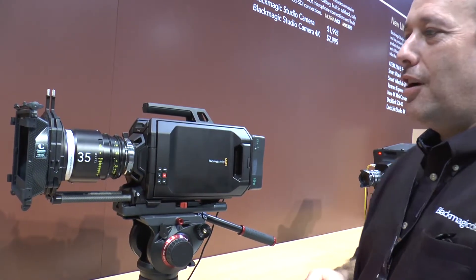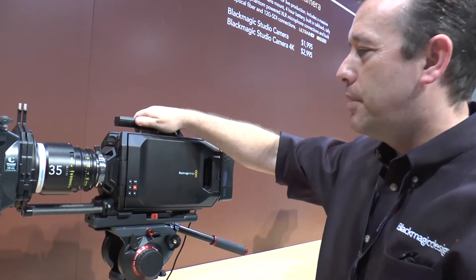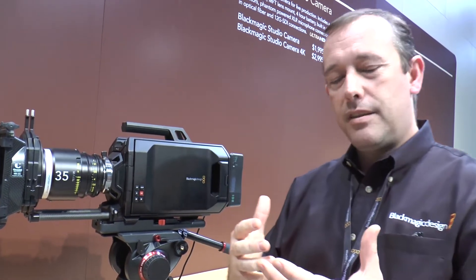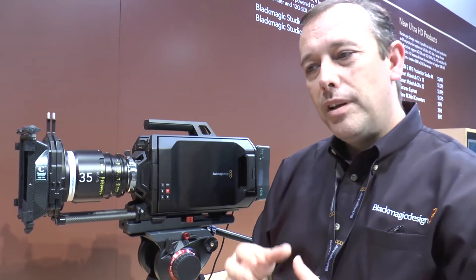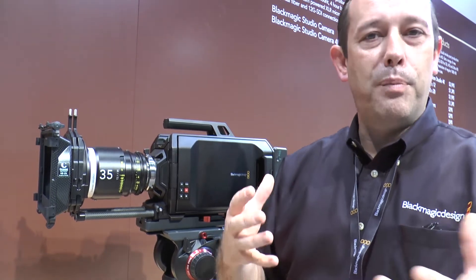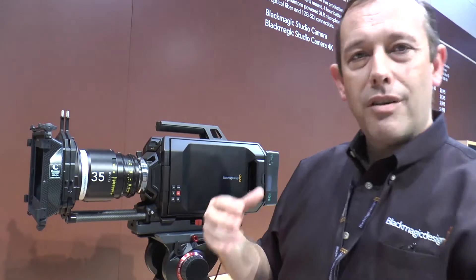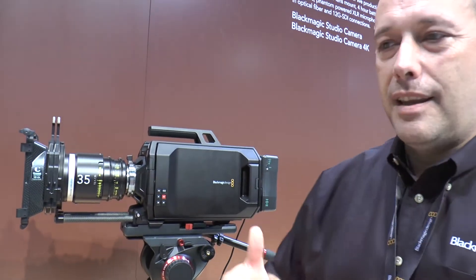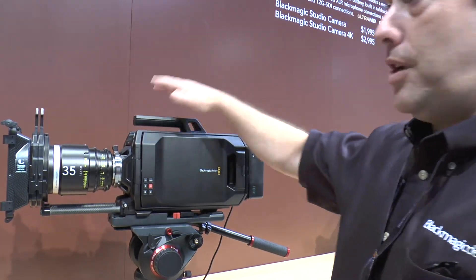We're also showing the new Blackmagic Ursa camera. This is a full-size professional 4K production camera. You may recall we initially released a 2.5K camera at NAB two years ago — we never expected it to be used in the professional rigs that people put it into, with rails, matte box, follow focus, and all of the professional accessories. We never really anticipated that our first camera would be used in that way. Having learned those things and talked to customers, we went away and developed Ursa.